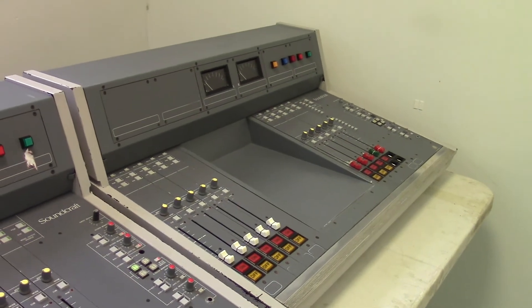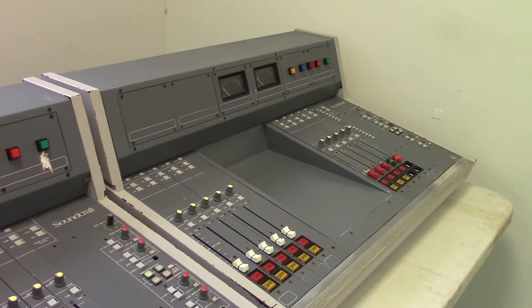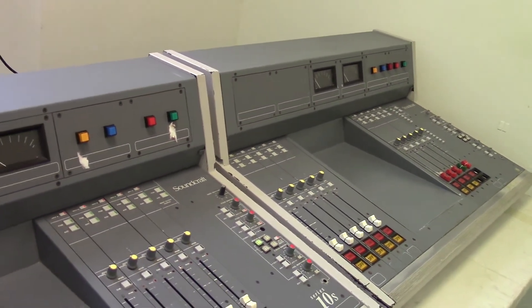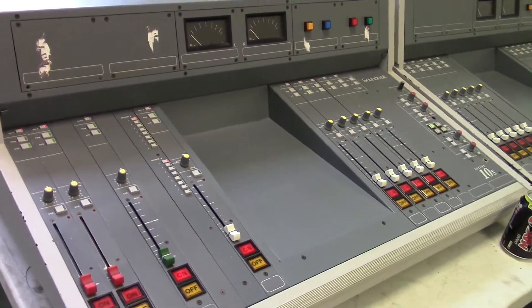These are second hand. In fact, they may even be third, fourth or fifth hand, because the guy that I got them from ran a radio station and I don't think he bought them new. So yeah, these are the Soundcraft mixers.